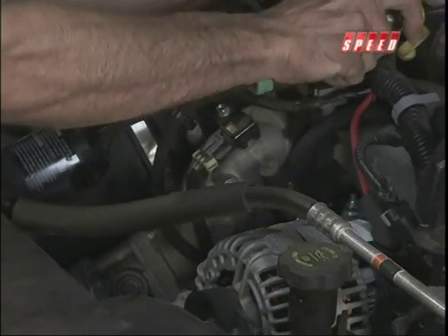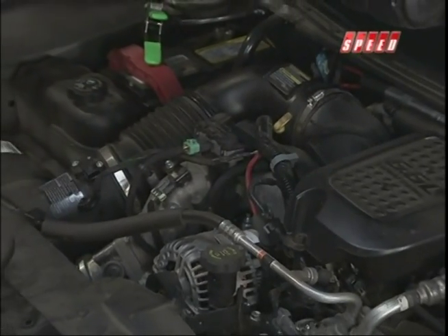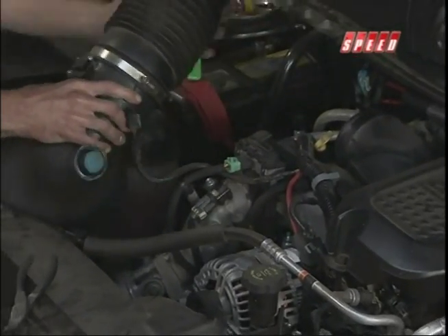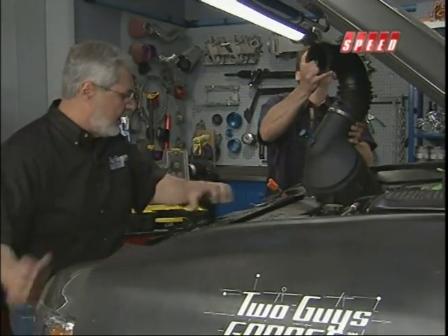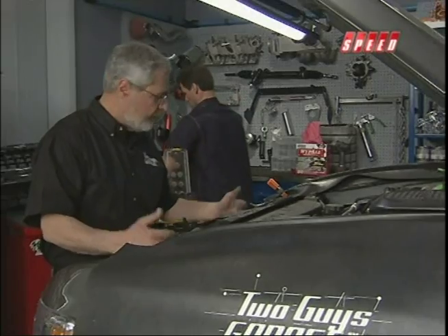I'm pulling out the mass air sensor, and I'm also going to pull the factory intake out and get it ready to put the new one in — just follow the directions, step by step. We're going to take off the radiator core support, and of course we've got to deal with the latches in front. We've got the air conditioner condenser, then the turbo intercooler, then the radiator. Just take your time.